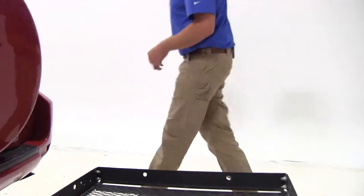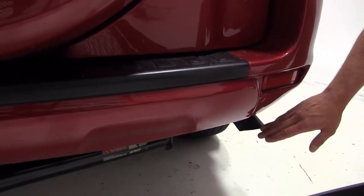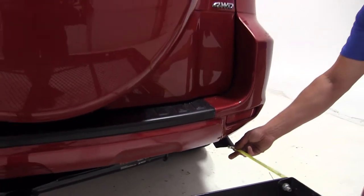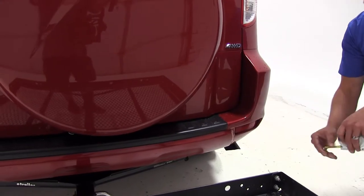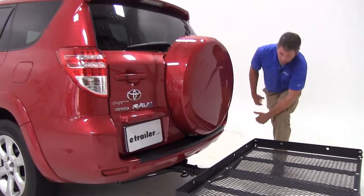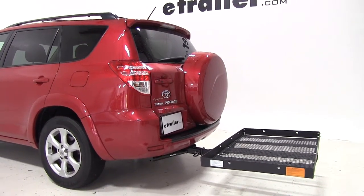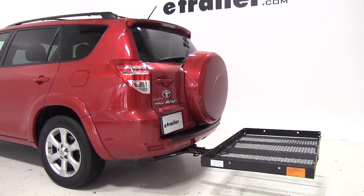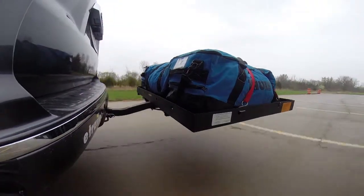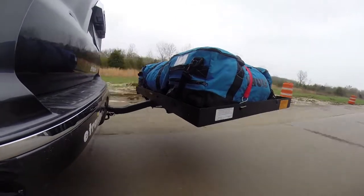The exhaust on the RAV4 exits the passenger side here, and it's turned downward slightly. It's located about 16 and a half inches away from our cargo carrier, so just keep that in mind if you're transporting any heat-sensitive materials or something of that nature. All we've got left to do now is load it with cargo and get on the road. We'll take it out and let you see what it looks like going through our slalom course, our alternating bumps, and our straight bumps.